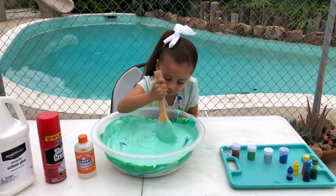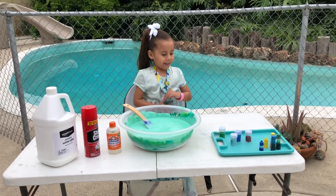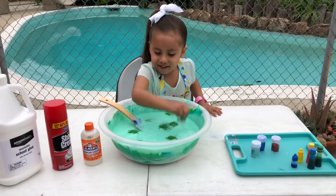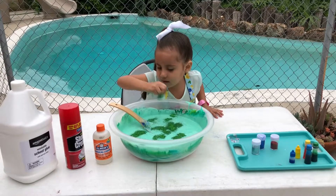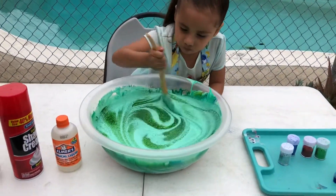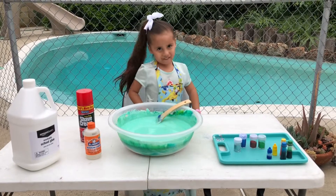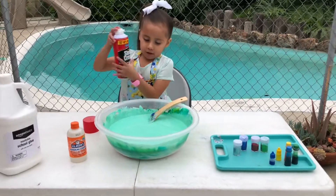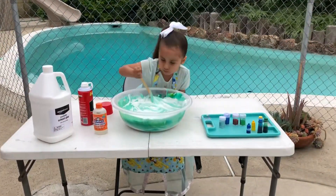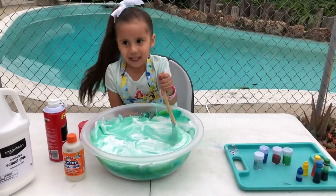This is so much fun! I'm not adding green sparkles because my glue is already green. It's time to stir again. I'm going to put some shaving cream because I want it to get fluffy.